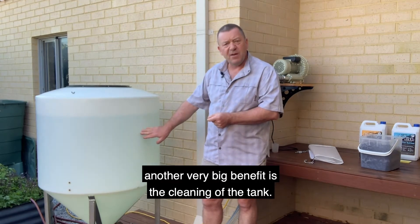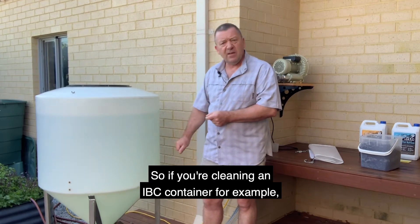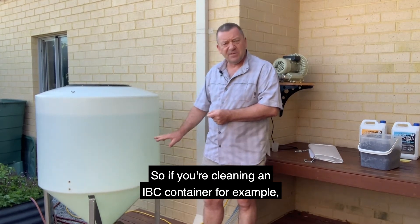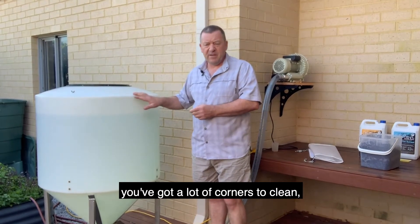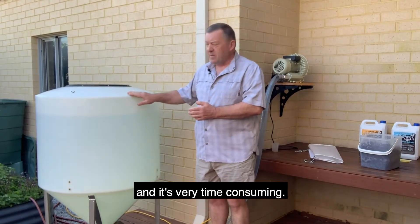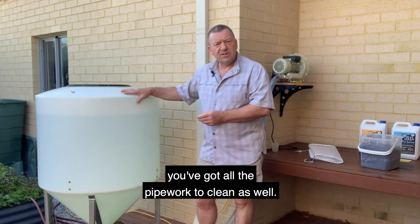Another very big benefit is the cleaning of the container. If you're cleaning an IBC container, for example, you've got a lot of corners to clean, and it's very time consuming. With some of those systems they've also got a lot of pipework to clean as well.